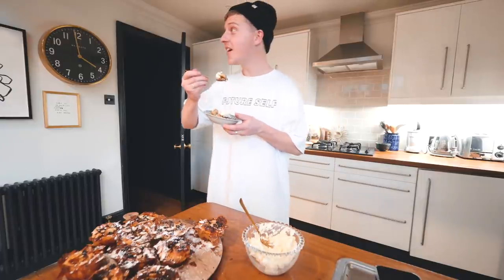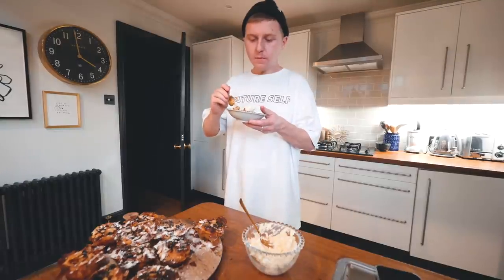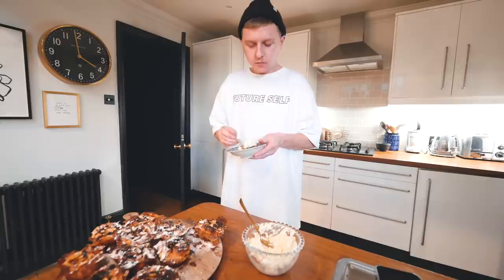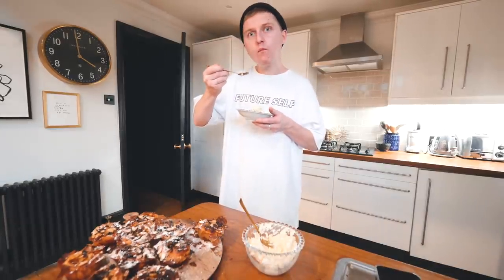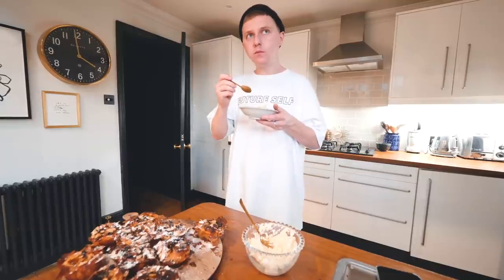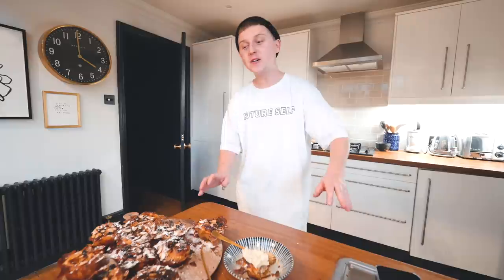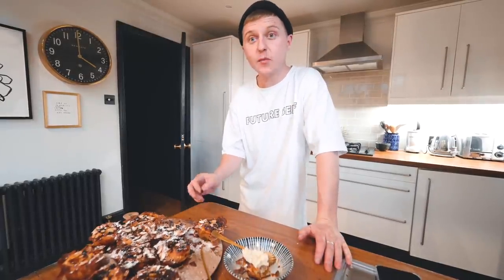9 out of 10? Really? Yeah, I promise it. It's like bread and butter pudding but mince pie with a crunch. Isn't it? It's so good. I'm not going to take another mouthful because I need to finish the video off, but there it is. I knew it was going to be a good one and it didn't disappoint — it's incredible.